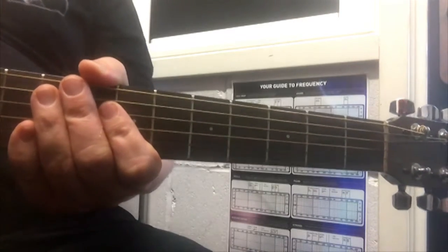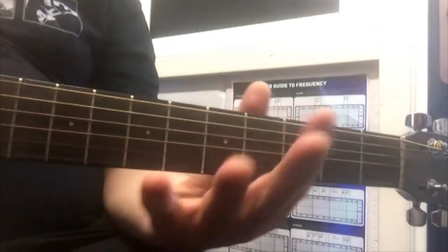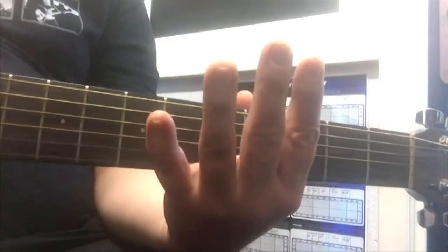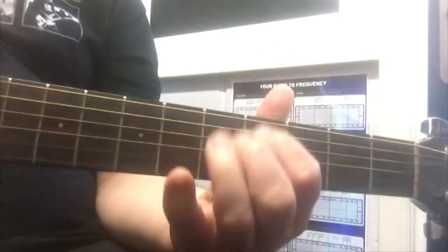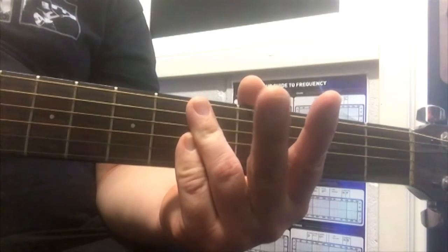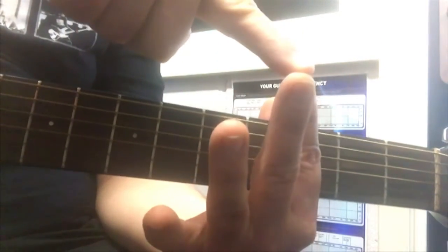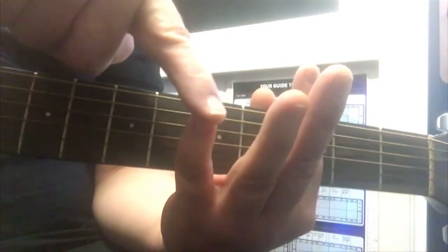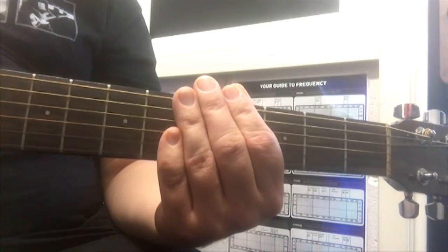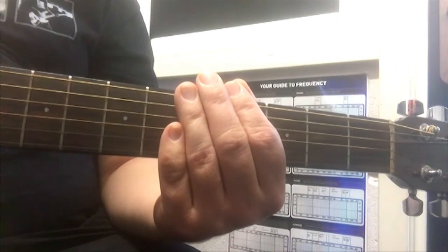Guitar basics, lesson two: fingers on our fretting hand. Our fretting hand is the hand we put on the frets, and hopefully you have four fingers and a thumb. We count the fingers one, two, three, and four. This way, if I say put your second finger onto a string, I know you know which finger I'm talking about.